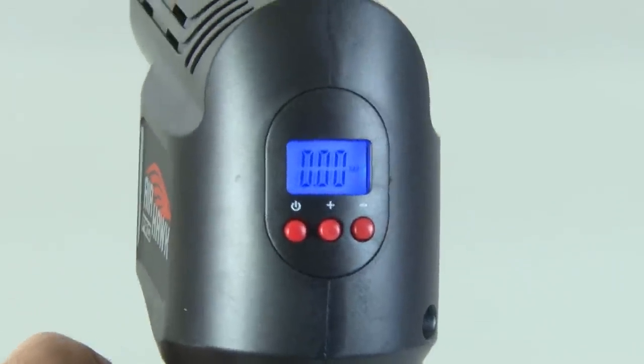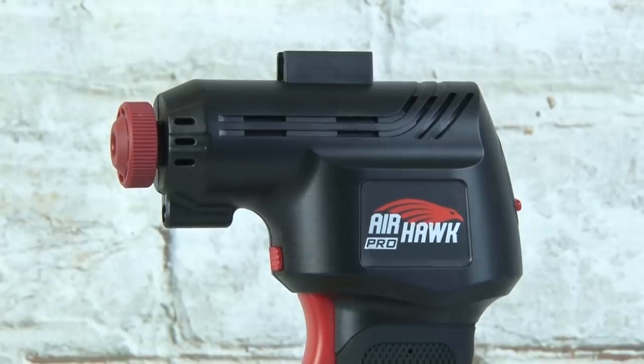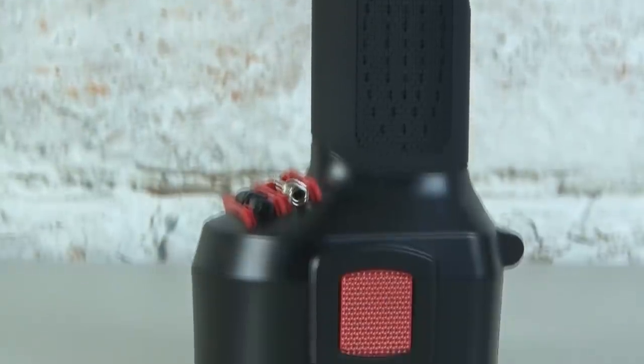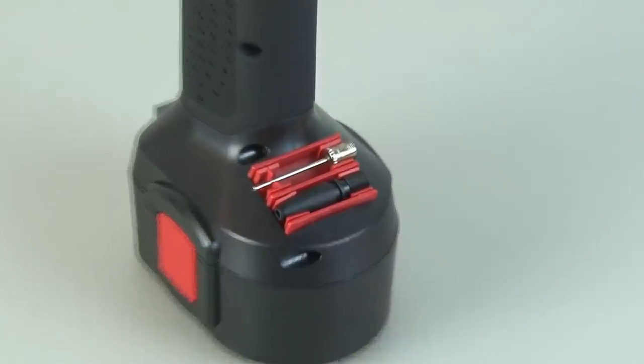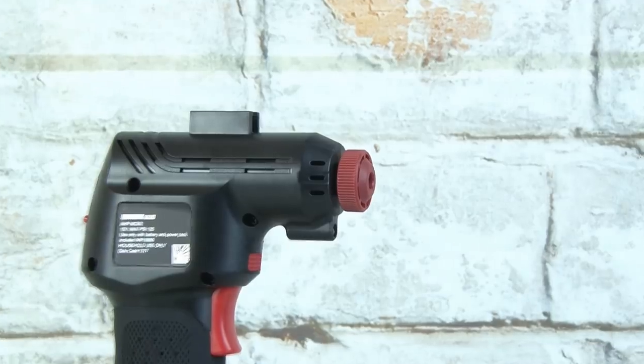There's also an LCD display on the back with buttons that control the Airhawk Pro. This thing looks and feels pretty sturdy with decent weight — but can it blow? There's also a steel pin tip and a plastic wide tip for blowing up other things. Alright, so let's put this thing to work.